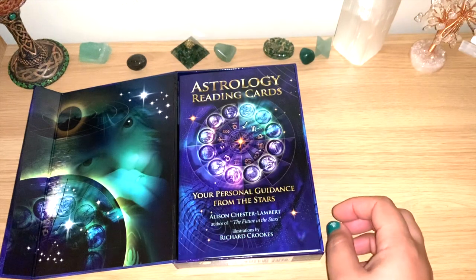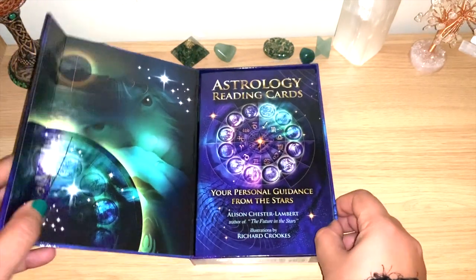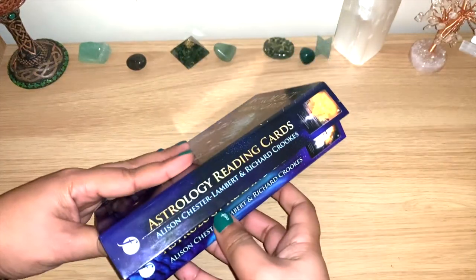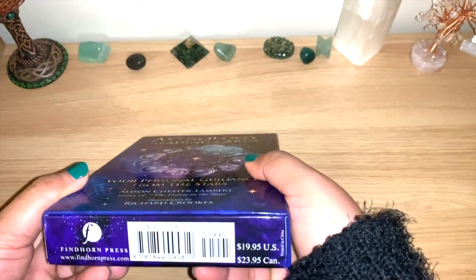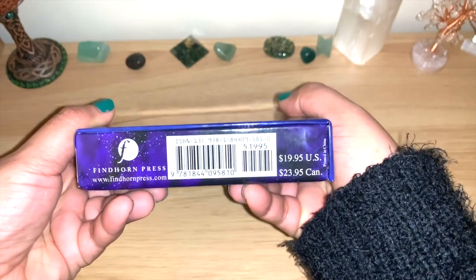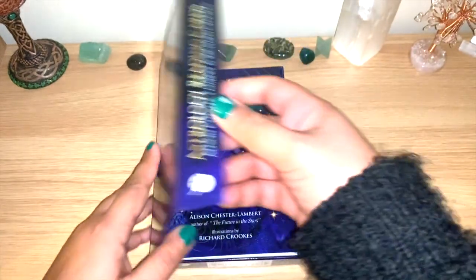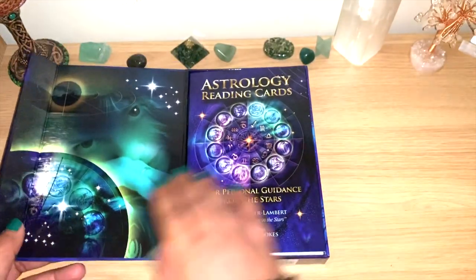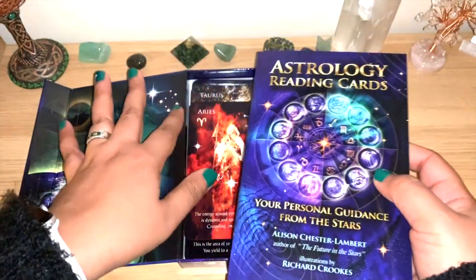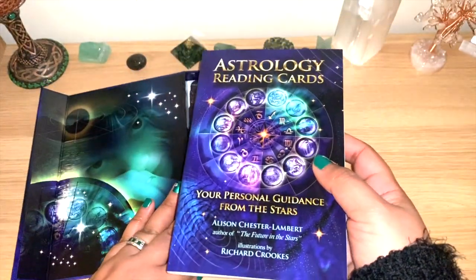It's bigger than oracle cards. You can see this beautiful box — it is magnetic here on the side. It's from Finger Press. You can see the guidebook is actually very good. I took off the plastic and everything, but I just got it yesterday.